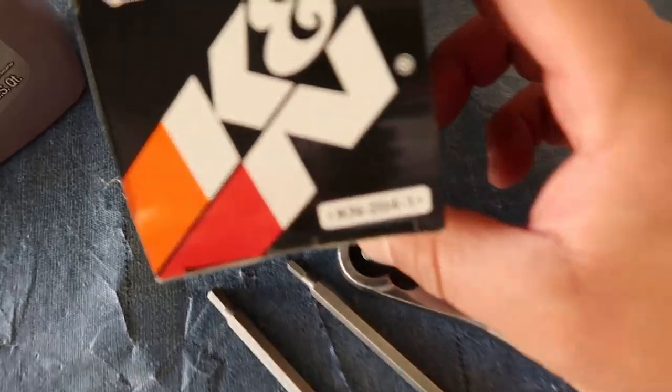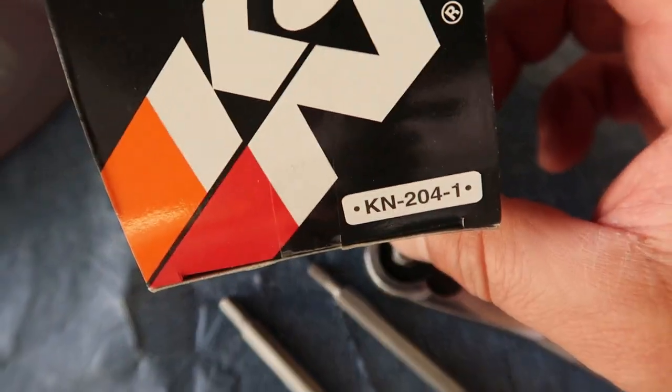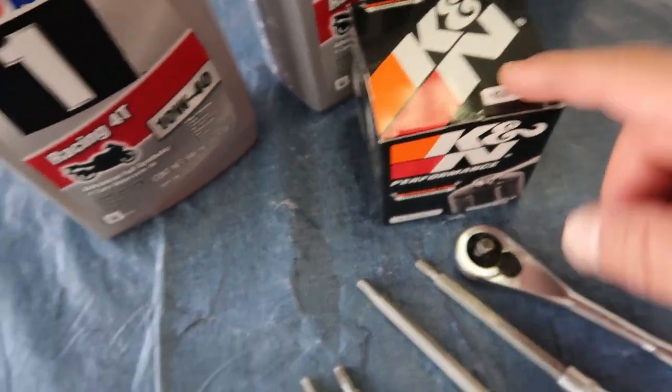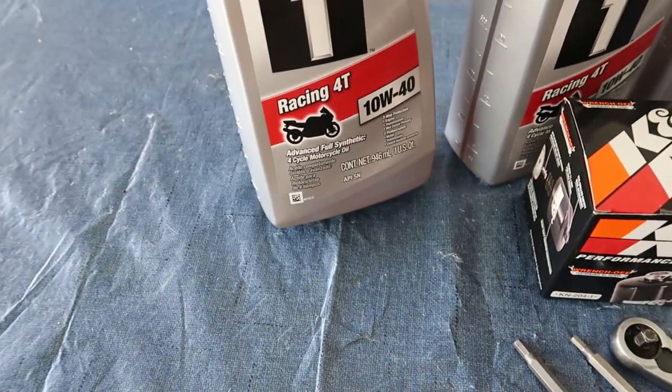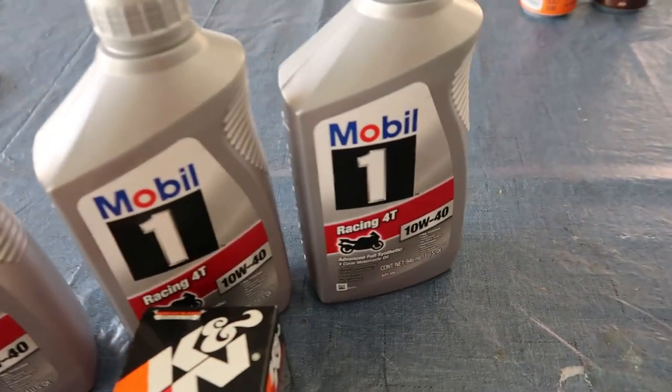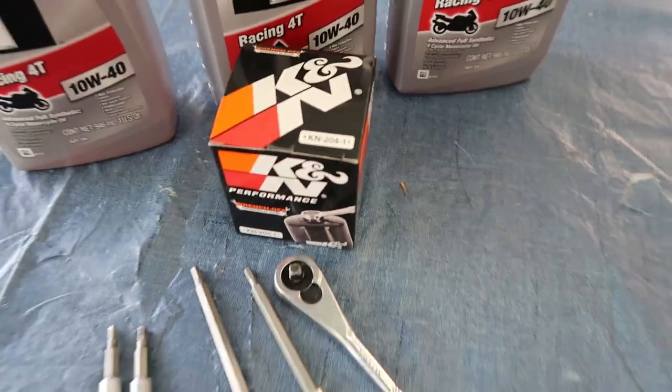This is your oil filter number. You can get this at O'Reilly's, Parts Plus, or AutoZone. I'm going to run the Mobil 1 10W-40 — I'm going to try this oil out. Last time I used kind of like the stock oil that they recommend.